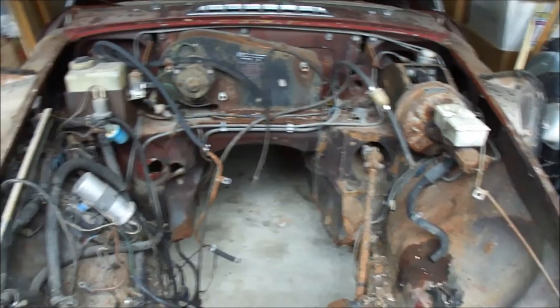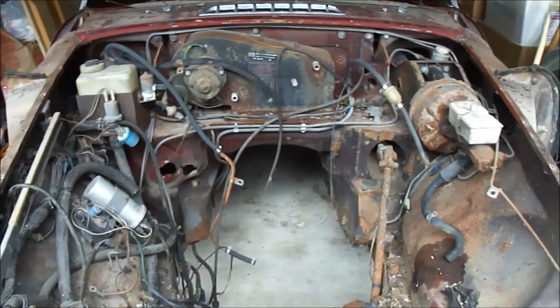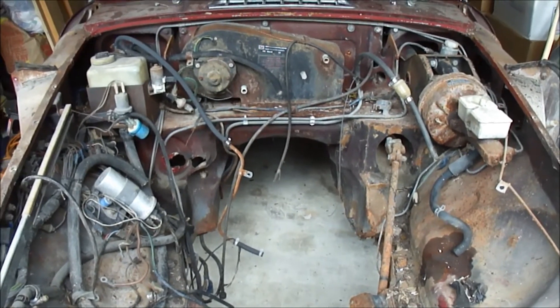It's about noon and we just had a shower. It was very hot and humid, but we're going to keep going at it.